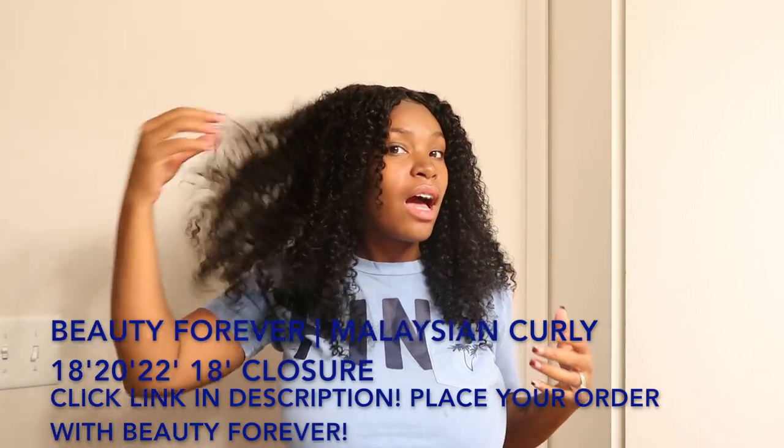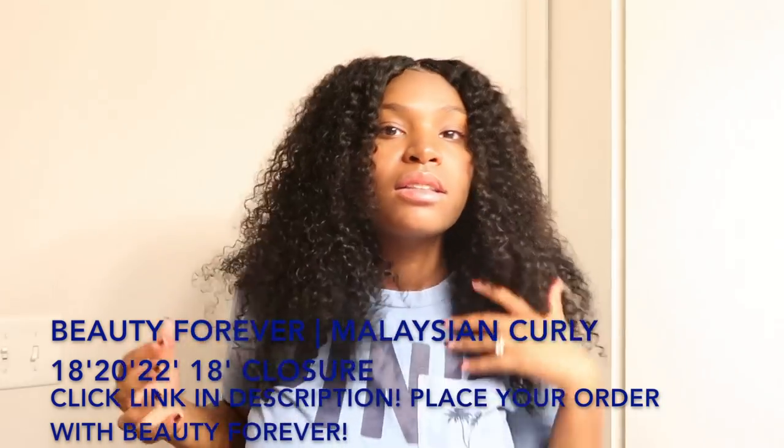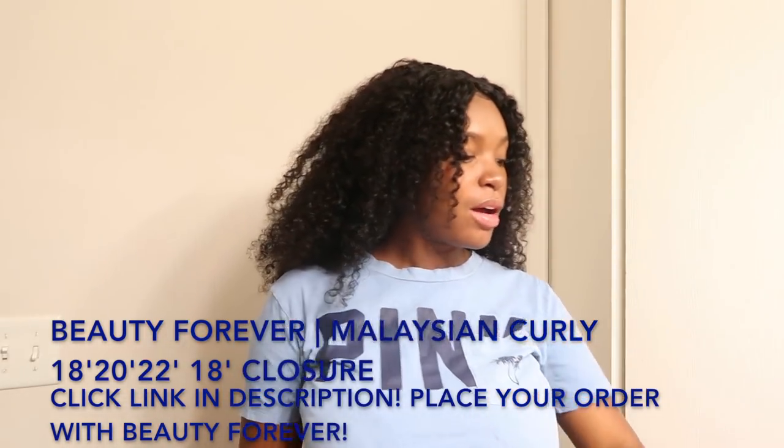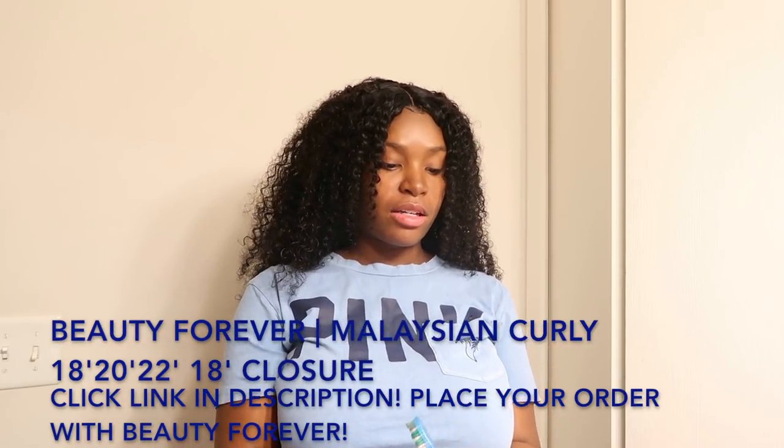So this is how it turns out — nice and curly. I love this hair so much. I'm about to just apply a little bit of edge control on my edges.